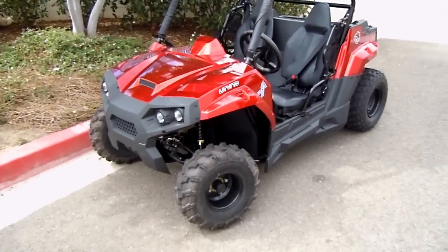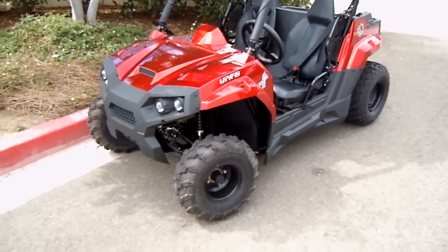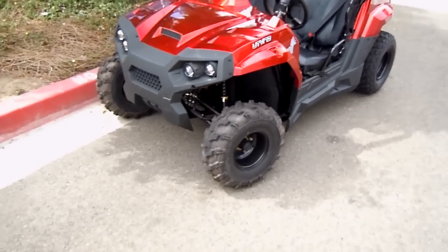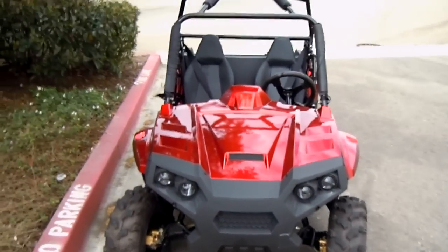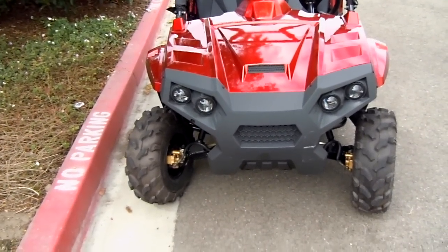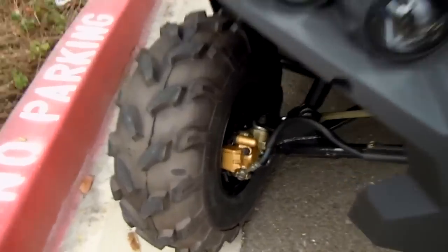The 170cc displacement in a fully automatic vehicle — this thing gets up and goes, and it does have torque so it's going to make it up those hills you need to climb. Not to mention the design style — any kid would just be so lucky to have one of these.